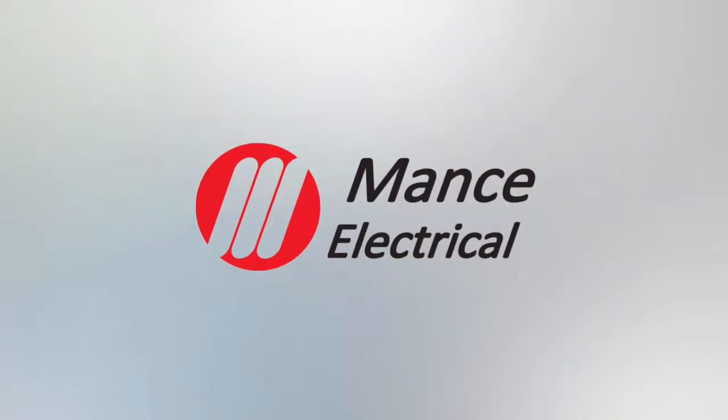Did you know you can use your vacuum cleaner to reduce your power bill? Watch this short video to find out how it's done. I'm sure you'd like to see your power bill as low as possible, but how could your vacuum cleaner possibly help with that? There are actually a couple of ways and it's quite easy to do it yourself.